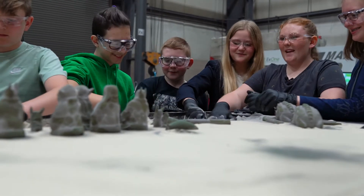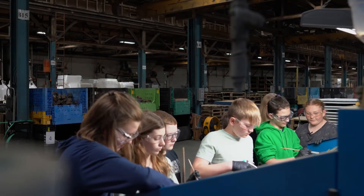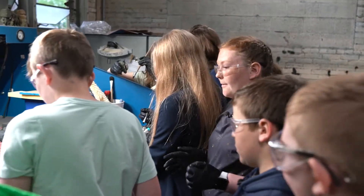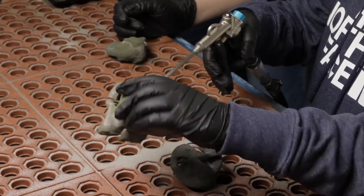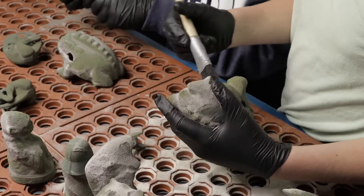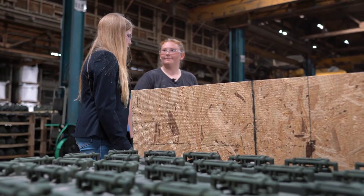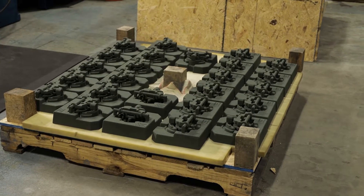They're wiping all the excess sand off the different parts using air pressure and brushes to get into the crevices and the main surfaces. Then as you can see, after they are clean, they're placed on these pallets.